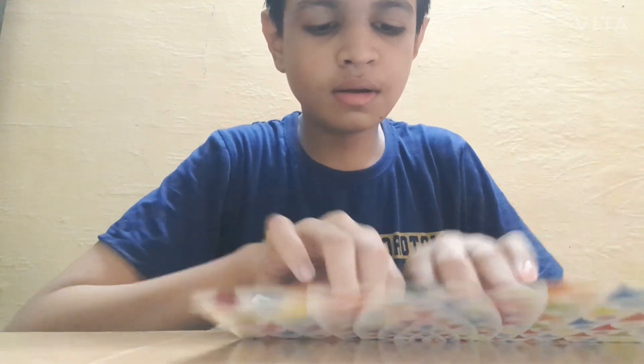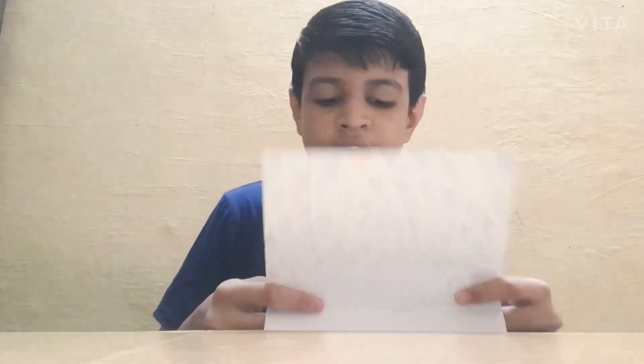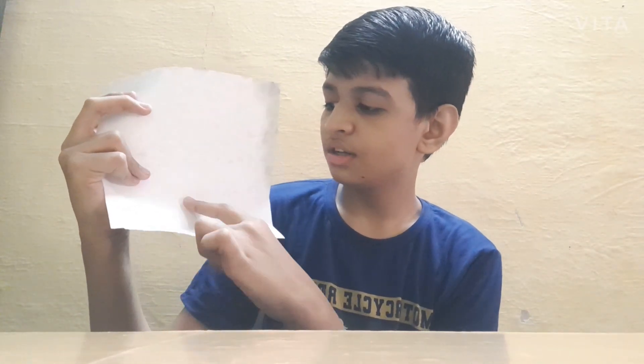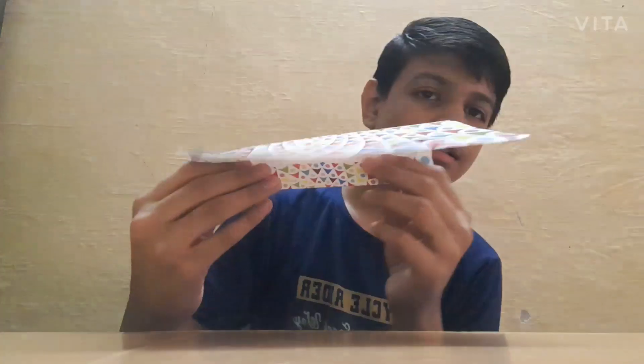Then take this edge to the exact center of the page, like this. To recap: we started with a plain page, folded it in half, opened it, then took this edge to the exact center. Then we took the other edge to the second-to-last line, opened it again, and folded a little bit from the last line.